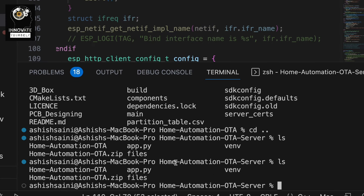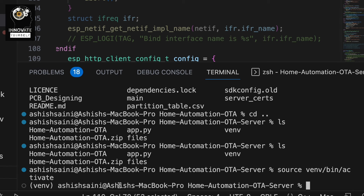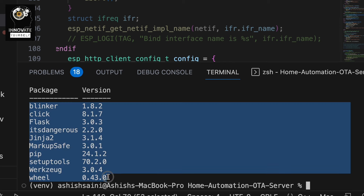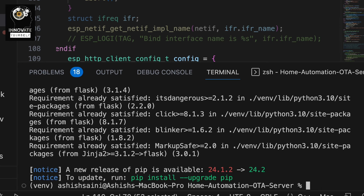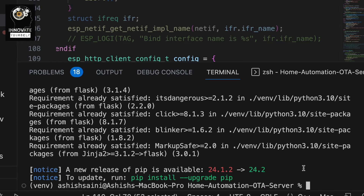I'm inside this directory and first I need to activate my virtual environment. I'm using a MacBook so I do it this way. My virtual environment is now activated. I can check with pip list and it shows all packages installed. Flask is already installed, so I don't need to install it. But in your case it may not be there by default — just create your virtual environment and simply type pip install flask, and it will install all the Flask dependencies successfully.